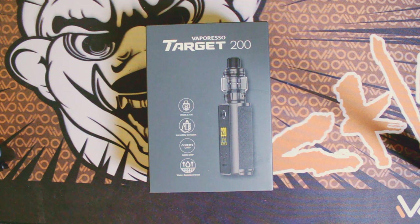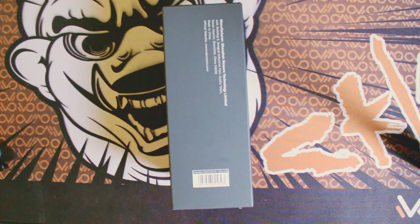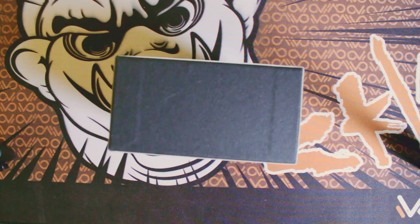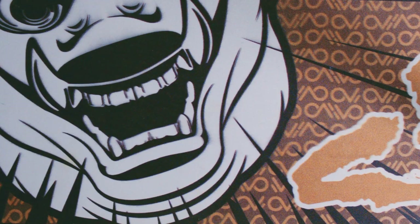Let's go ahead first and do it down low, then we'll come back up top and talk about it more. Here is the front of the box, the back of the box, the side of the box, the other side of the box, the top of the box, and the bottom of the box. And here's what comes inside.